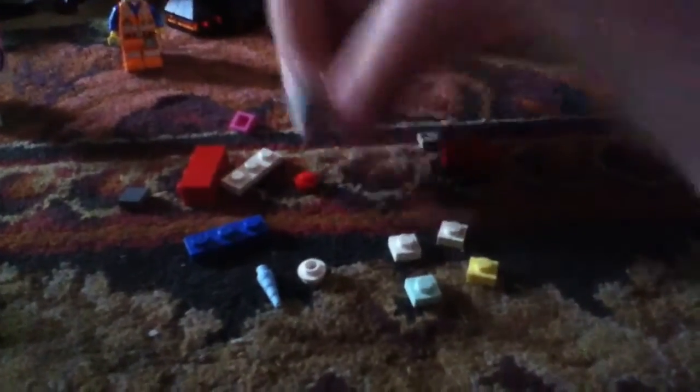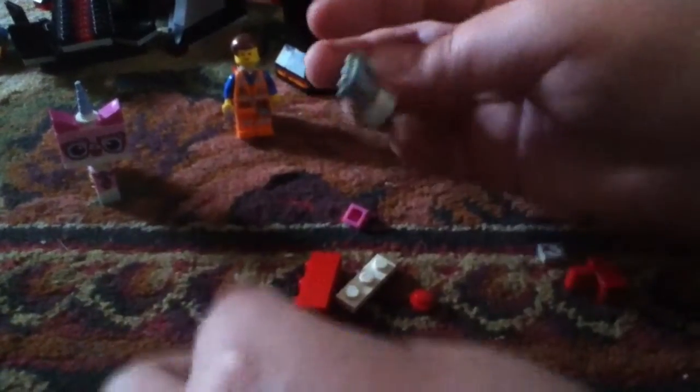Now let's get started. You'll need an arch piece for the body, two white square stub pieces for the socks. You can find the light blue and the yellow pieces in the set that you get Unikitty from. Mine was Lower Business as Evil.